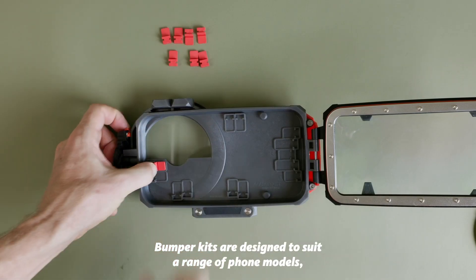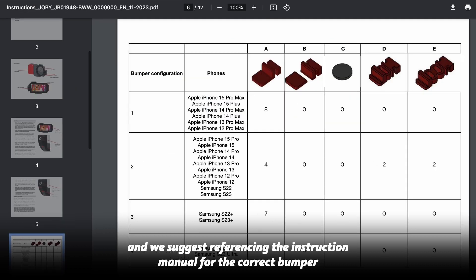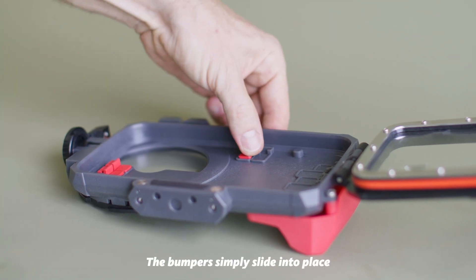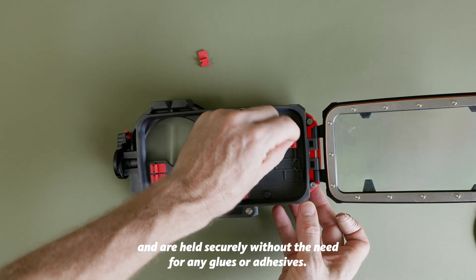Bumper kits are designed to suit a range of phone models and we suggest referencing the instruction manual for the correct bumper configuration and placement via the supplied diagrams. The bumpers simply slide into place and are held securely without the need for any glues or adhesives.